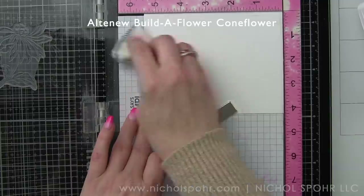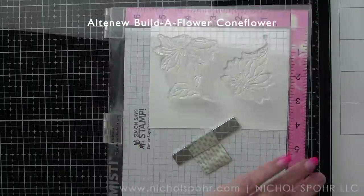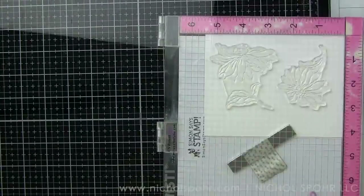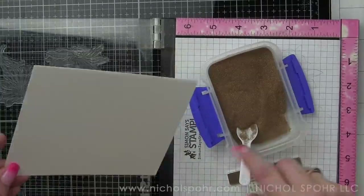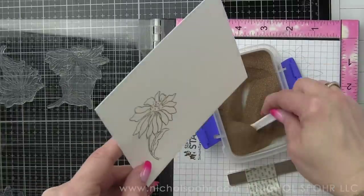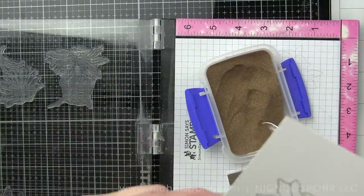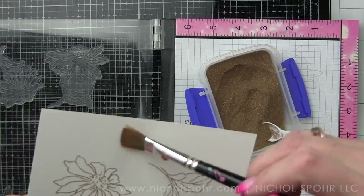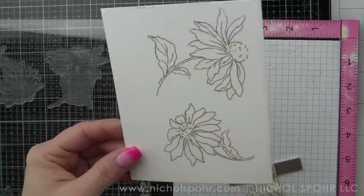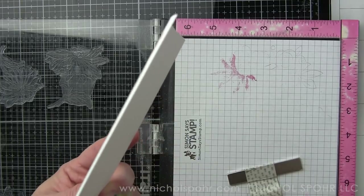We're going to start by building our coneflowers. The great thing about these Altenew stamp sets is it has labeled in the stamp set what images go together as well as the order, so it's going to give you a number by each piece of the flower. I'm going to start with the outline for both of the coneflowers. Instead of doing a basic black, I opted to stamp and emboss these with a clear embossing ink and Simon Says Stamp Antique Gold Embossing Powder. I wanted a little touch of gold and something that was going to be kind of unobtrusive to the overall floral design.